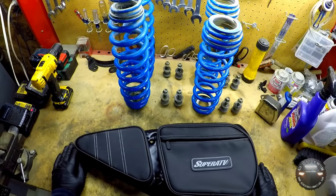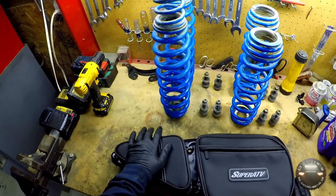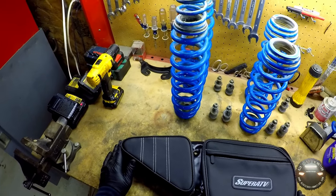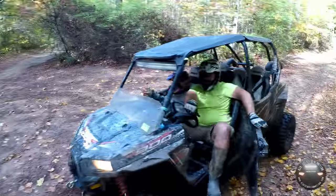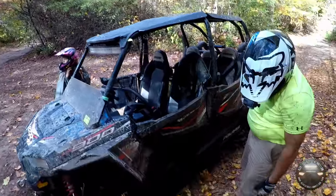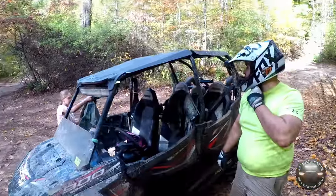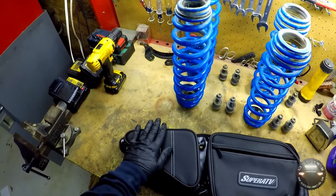What we have here is a Super ATV door bag. The main reason I wanted these is for this knee pad right here. If you're unfamiliar with why you'd want one, here's a clip from our Hatfield ride in October last year — my knee was starting to hurt after three days of riding. So yeah, I had planned to get door bags after a fender, and here we are.